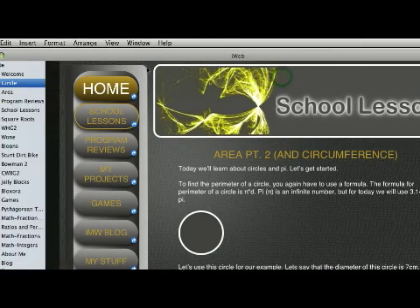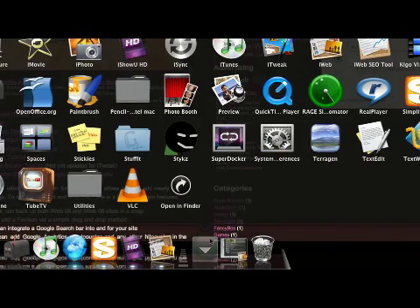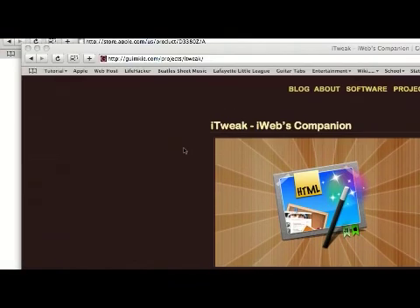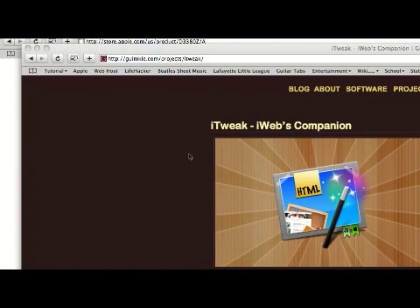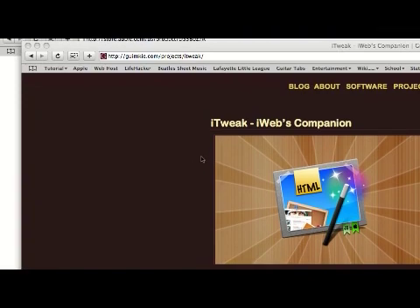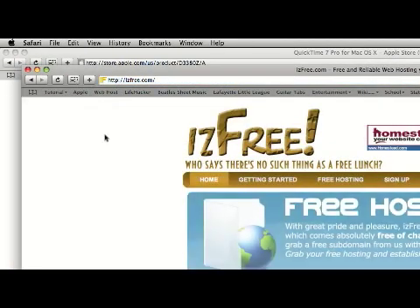Once you've done that, I'm just going to hit Cancel. We have to find a place to upload it — what this is called is a web host. What they do is give us somewhere to put our site onto the internet. The free web host that I use is called IsFree. I really like it — it works well and I haven't had any problems that have not been resolved. This is the one I suggest. You can Google it. Sign up, use it — it's great.